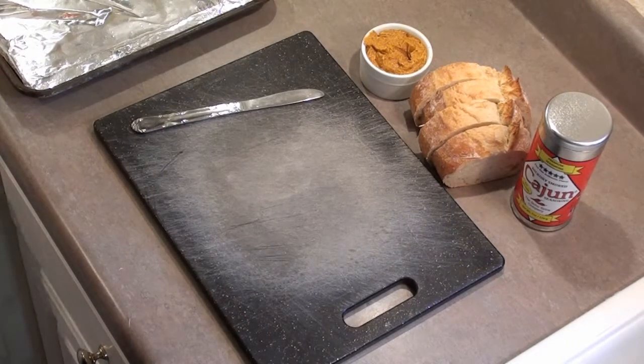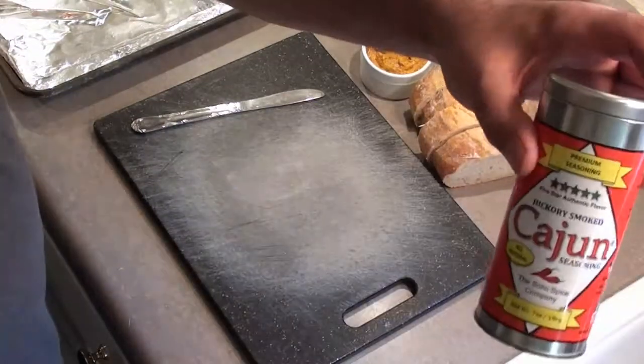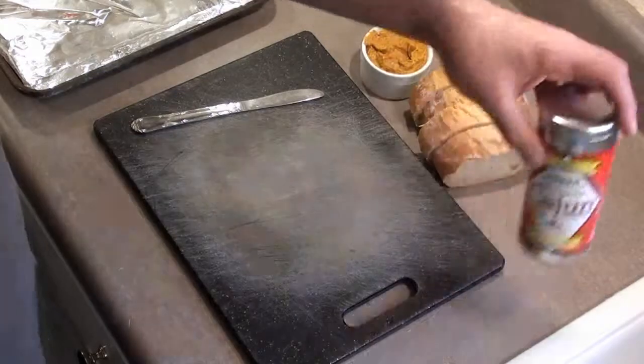We're going to make some Soho Spice Company's Hickory Smoked Cajun Seasoning Texas Toast. First we start with the Cajun Seasoned Butter, made with the Hickory Smoked Cajun Seasoning.